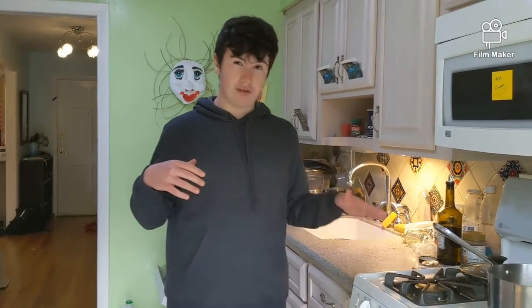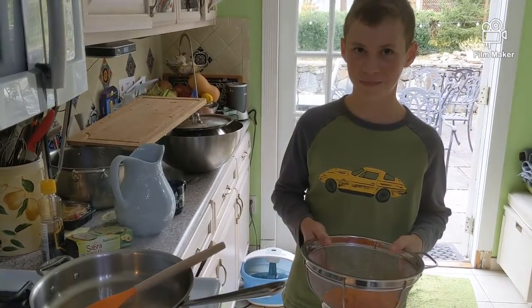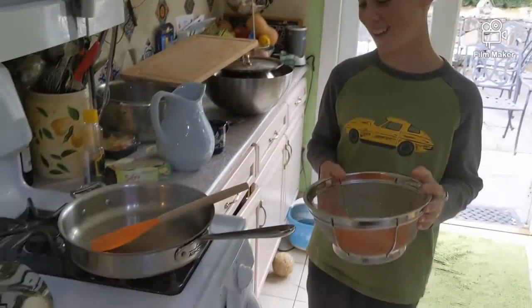What we're going to do next is pat them dry. And while you're doing that, you can get a pan with some sesame oil on it on medium heat. We have two teaspoons of sesame oil in the pan.